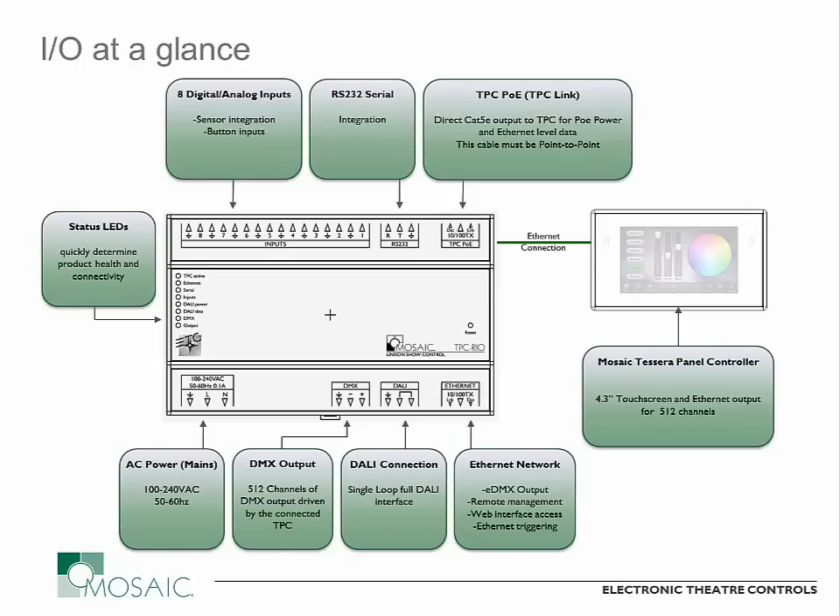The last connection on the top is an RS-232 serial port for integration with other products. One bit to note: while the Mosaic Show controllers support an RS-232 or RS-485 connection on this port, on the TPC-RIO this is only an RS-232 connection. Having the DALI output on board means if you have DALI control needs, you don't need the separate RIO-D or RIO-DALI module — it can be built right in when using it with your Tessera controller. It's a clean solution that offers lots of different connectivity.